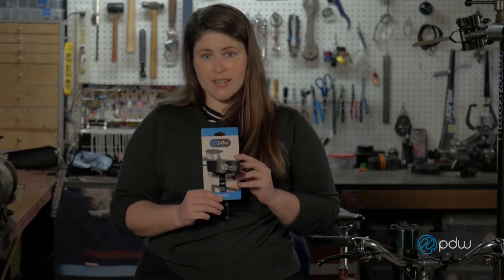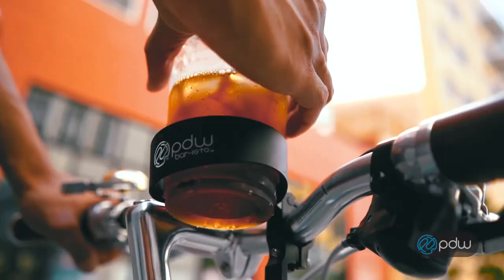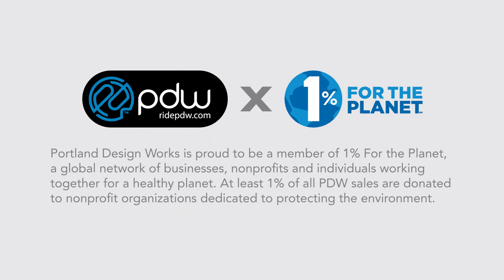So grab a Barista and roll with your favorite beverage. Portland Design Works is proud to be a member of 1% for the Planet, a global network of businesses, nonprofits, and individuals working together for a healthy planet.